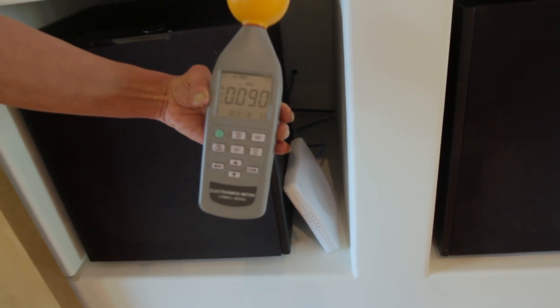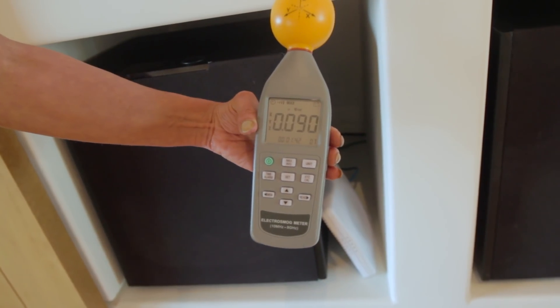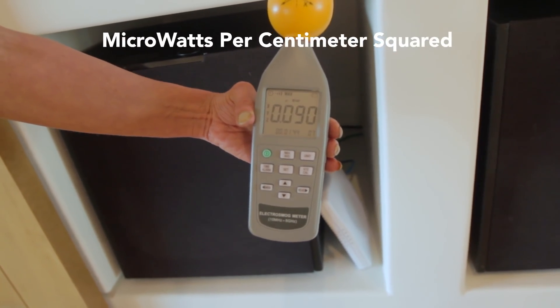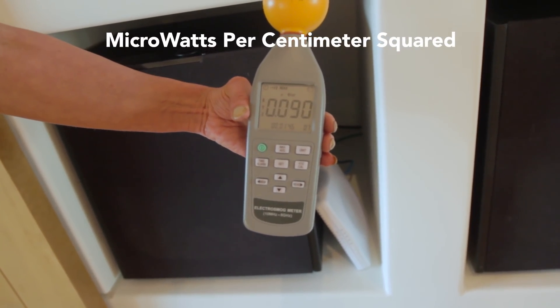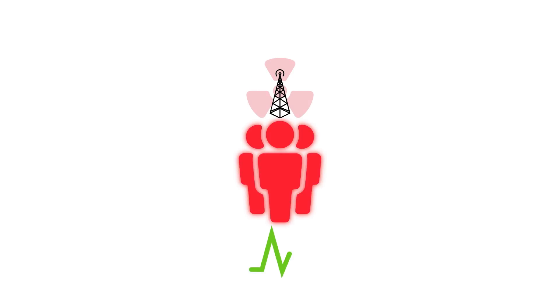So how far should you be away from your Wi-Fi? Today we're going to measure the Wi-Fi access point with our meter. This is at max level and this is just the ambient measurement of EMF radiation around my home right now: 0.090. The Wi-Fi is off. We're going to turn it on and measure at varying distances the exposure coming from the Wi-Fi.